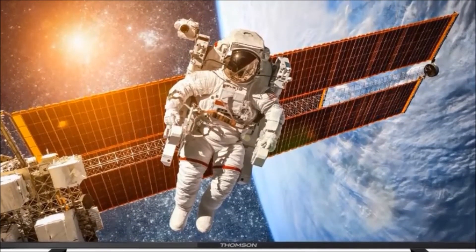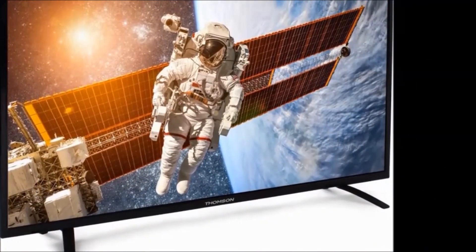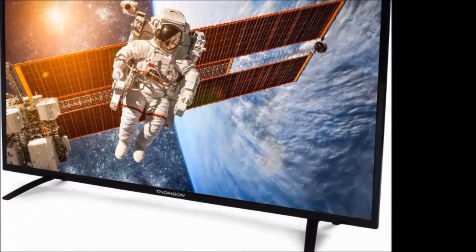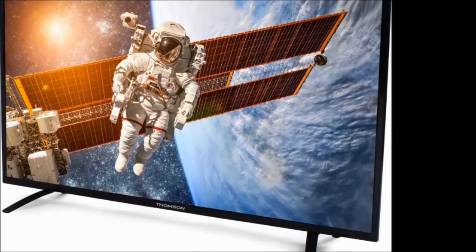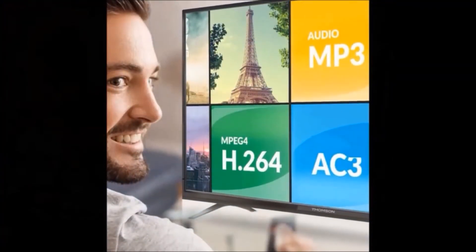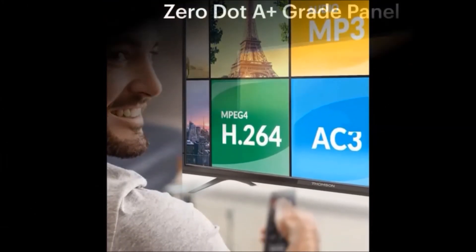Screen type: LED. Audio features: 2 speakers, free-edge speaker type. Warranty: one year. To purchase this TV, please find the link in the description below, and don't forget to subscribe to our Dreamview channel.